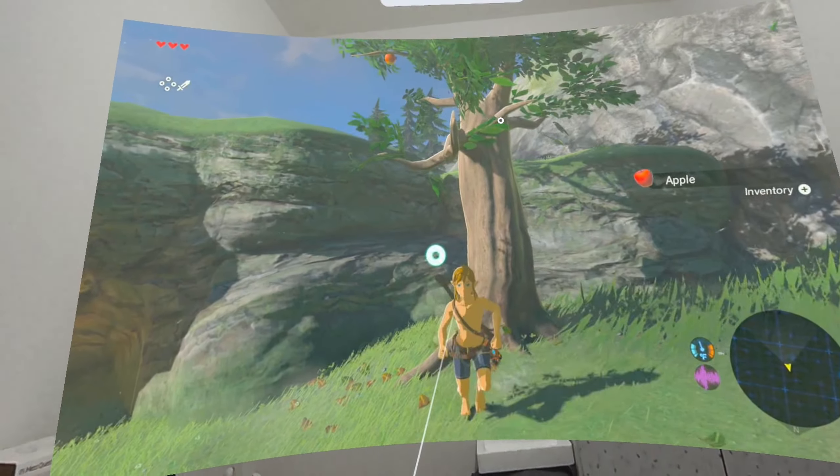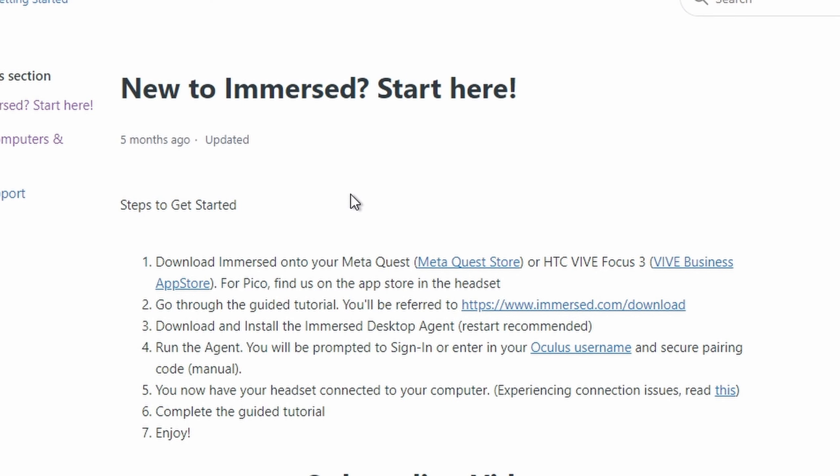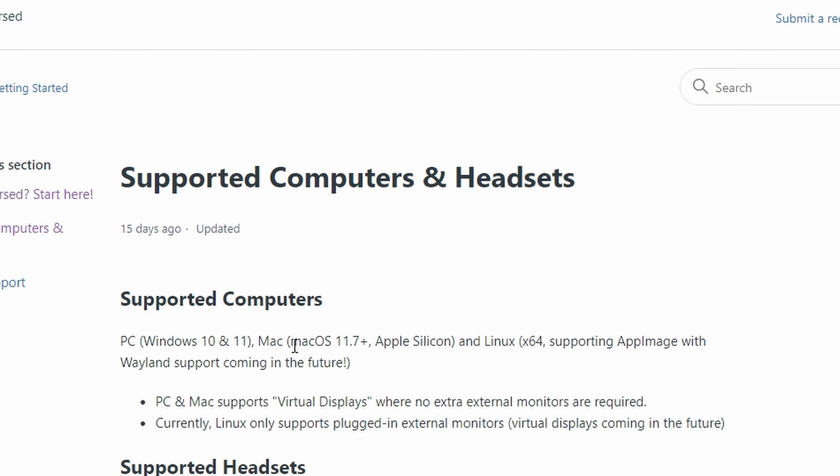Let me give you quick instructions. You first need to download the Immersed app onto your Meta Quest. Depending on the device you're using, it supports Windows PC or macOS. In terms of supported headsets: Meta Quest 2, Meta Quest Pro, Meta Quest 3, Pico 4, Vive Focus 3, and Vision Pro coming early 2024.